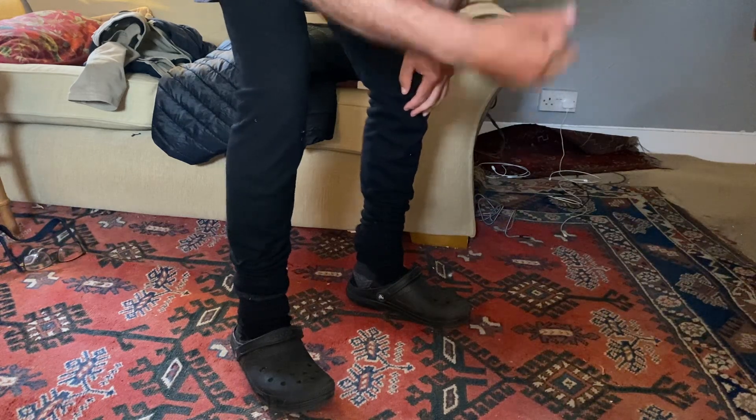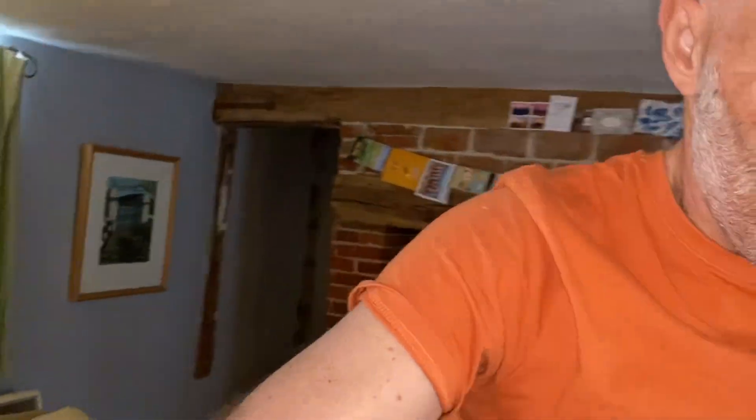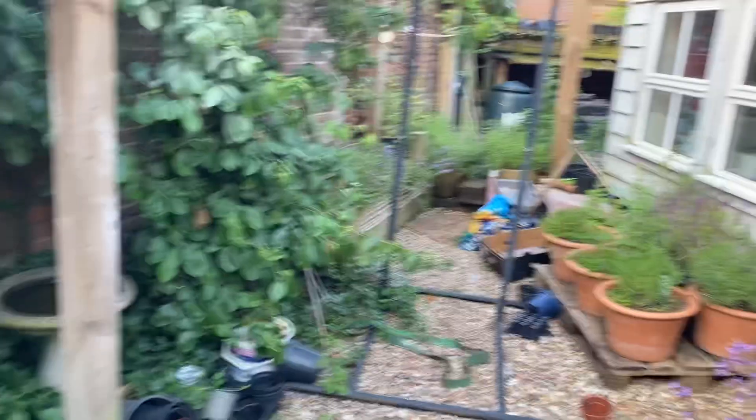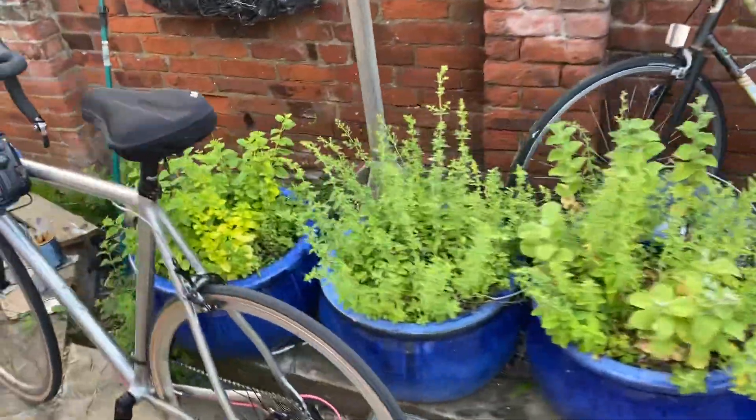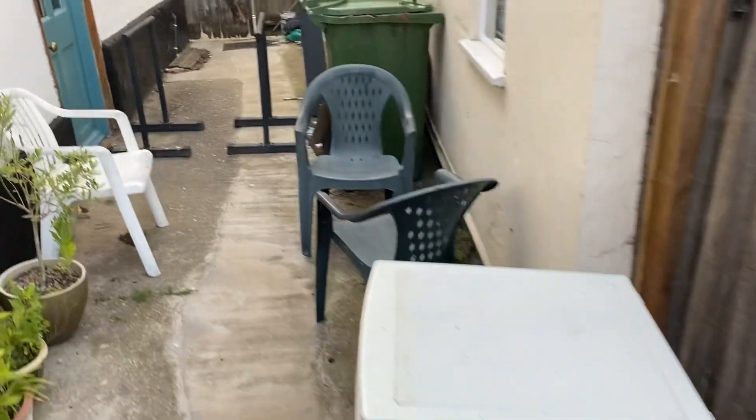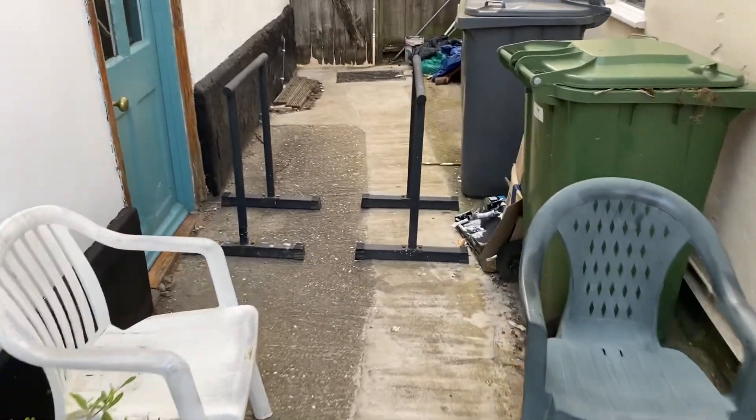I'm now zooming off outside. Hopefully you can see me. So I'm going to do this out here. Up here I have the parallel bars, which I can't show you this morning. This is my bike — I'm just about to go out on my bike — and over here I have the parallel bars.